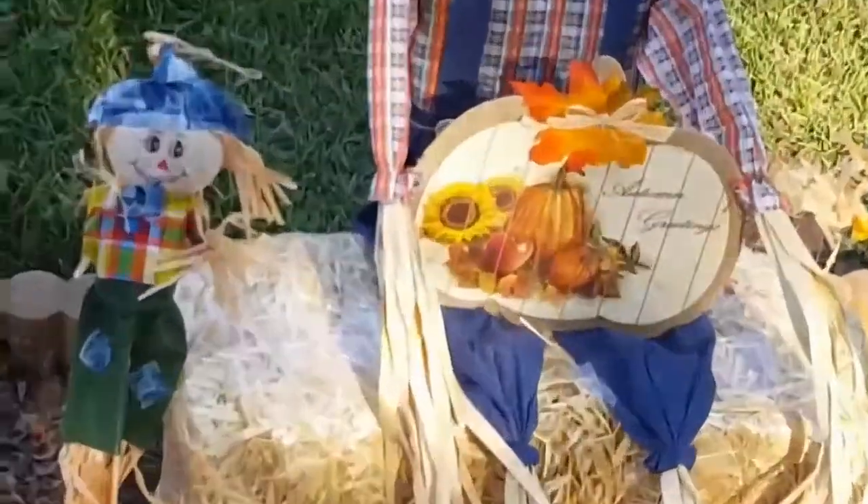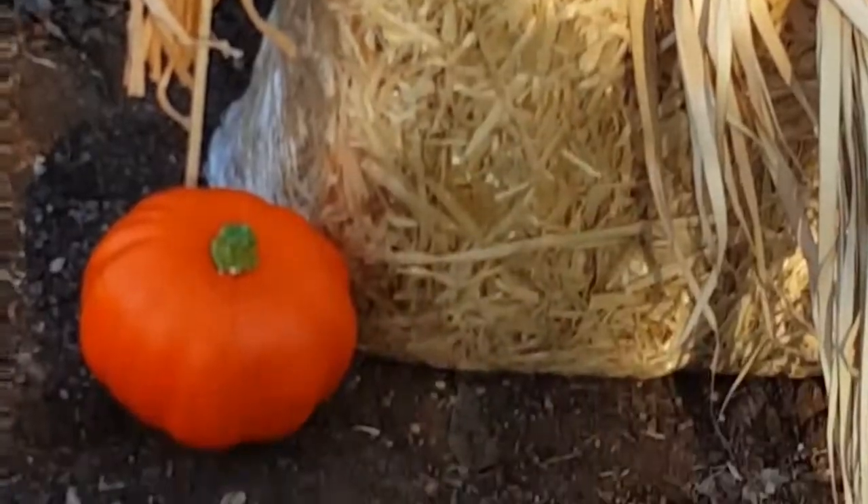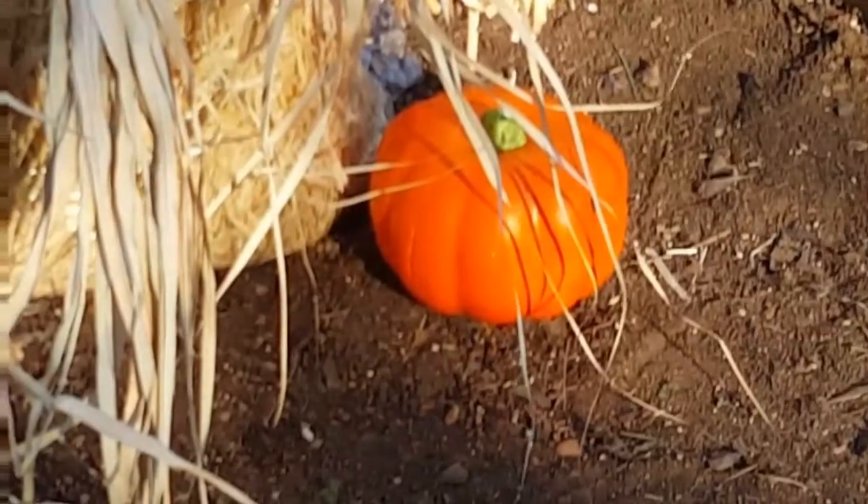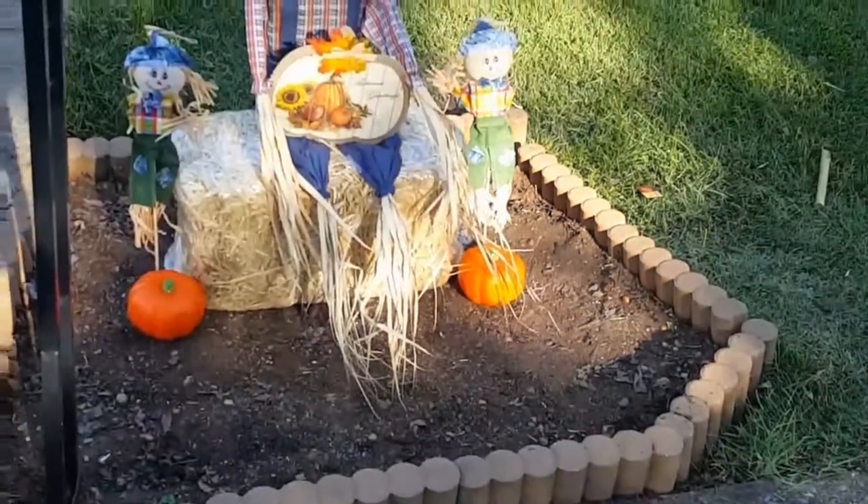I added these pumpkins from the Dollar Tree. I used some dowels that I also purchased from the Dollar Tree to make them more secure, so in case the wind blows it won't blow the pumpkins away.